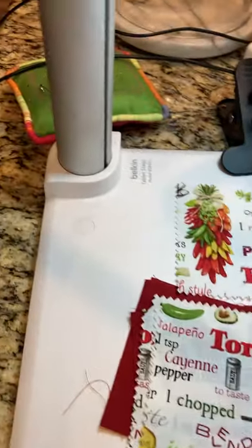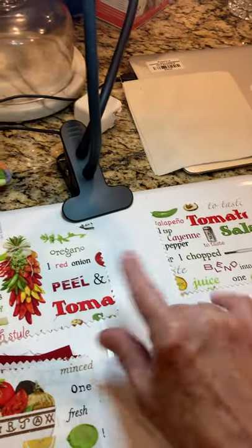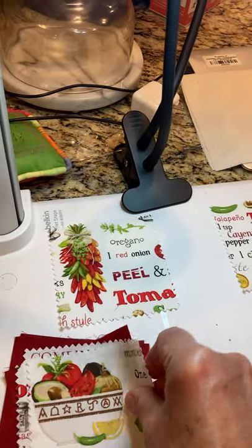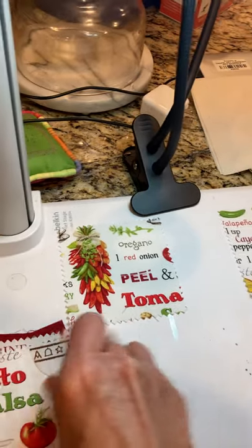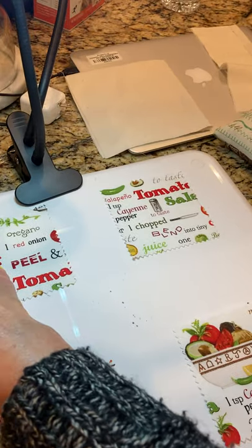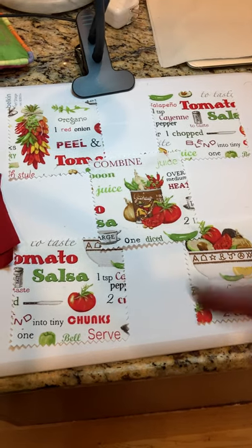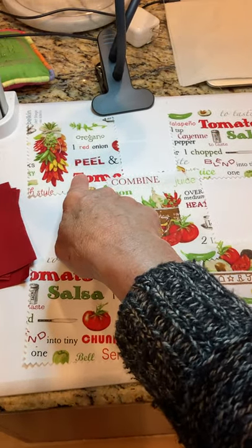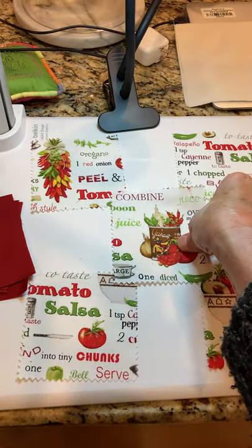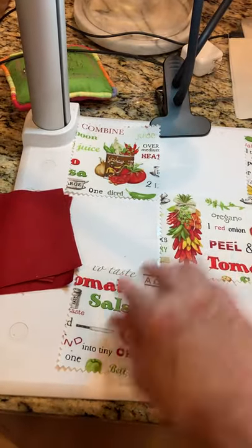The first thing you want to do is a little bit of design. You have five squares of one kind — I happen to have five squares of this salsa fabric. You put four of those squares in the corners and one in the middle. I'm going to make a design change — my favorite square is this one with the peppers, so I'm pulling that to the middle.